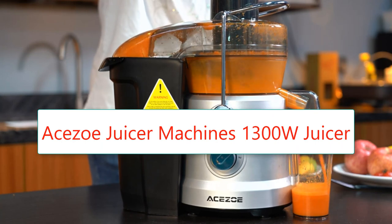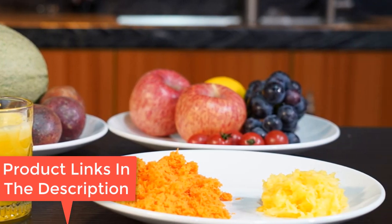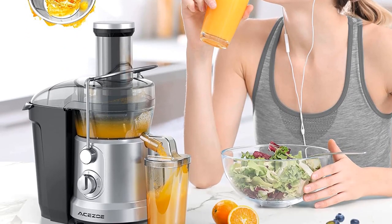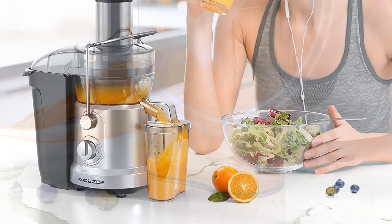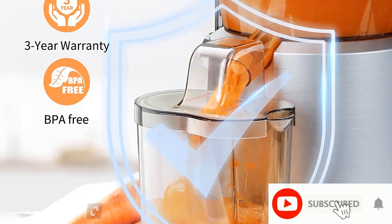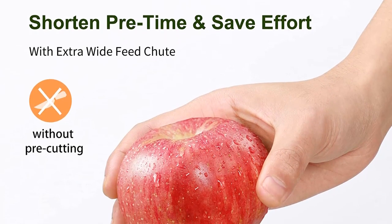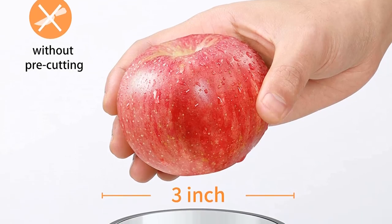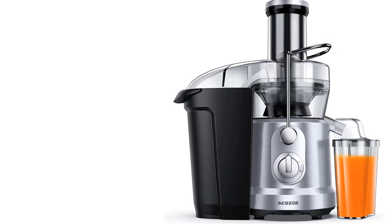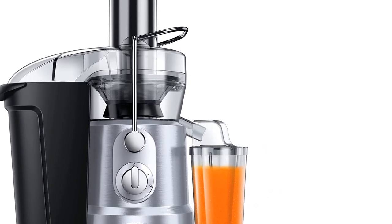Number 7: Asezo Juicer Machines 1,300W Juicer, Vegetable and Fruit Power Juicer Extractor with 3-inch feed chute, centrifugal juicer with high juice yield, easy to clean, BPA-free, dishwasher-safe brush included. Motor: 400W. Low speed: 12,000–15,000 RPM. High speed: 15,000–18,000 RPM. Additional features include a safety locking arm and overheat protection. The ACOC Energy Efficient Juicer is an inexpensive centrifugal juicer — even though it has a low-watt motor, it makes up for it with a high RPM. Its materials are BPA-free, and it's easy to disassemble and clean.